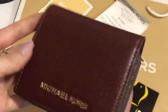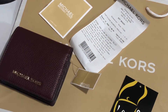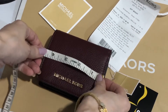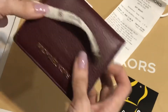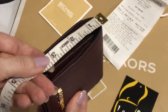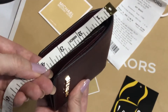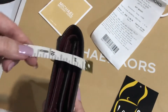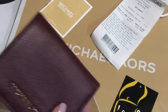Medium card case. We will now measure it. The length is 4.25 inches, the height is 3.75 inches, and the width is 1.25 inches.